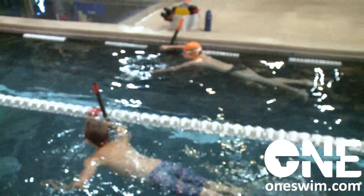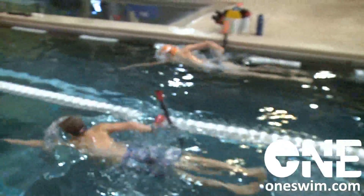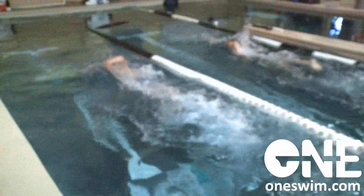Okay, 200 open drill. Ready, set, go. 200 open turn.